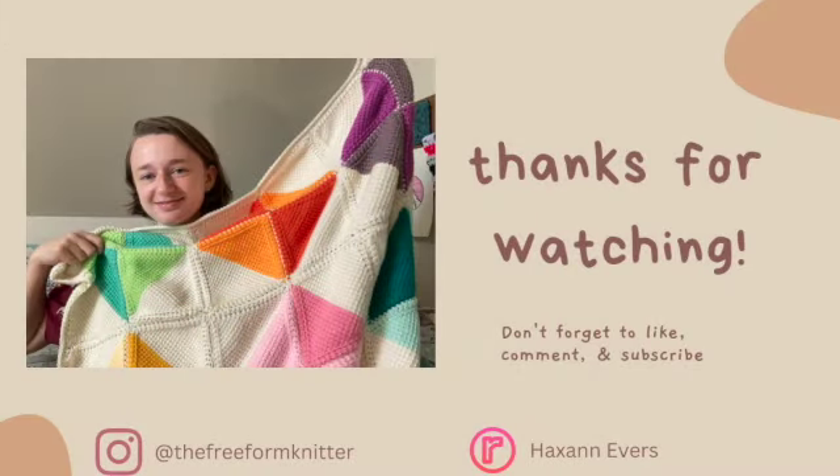Thank you so much for joining me today. It means so much that you took time to craft with me. Comment down below something you're working on — I would love to hear all about it. Thank you so much for watching, and I will see you in the next video. Happy crafting!